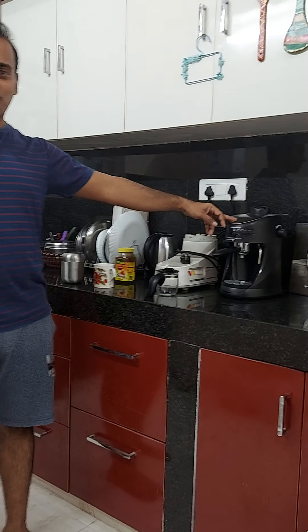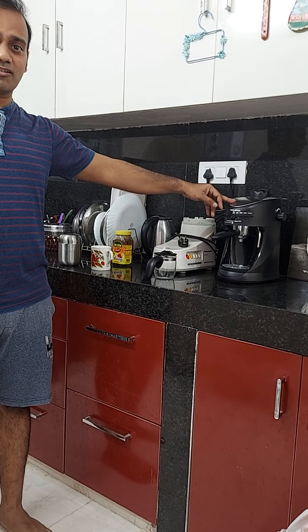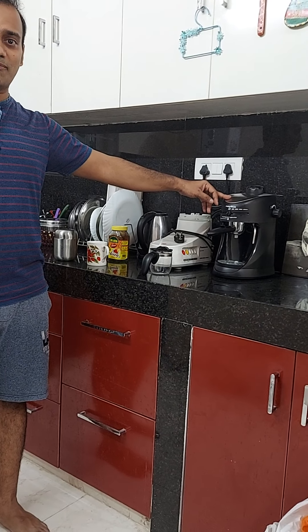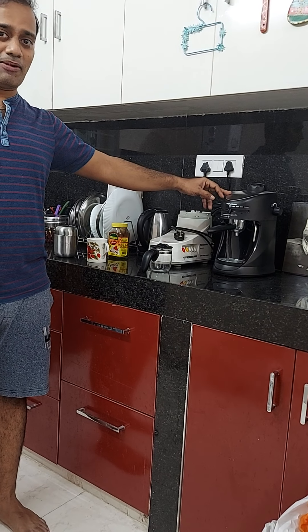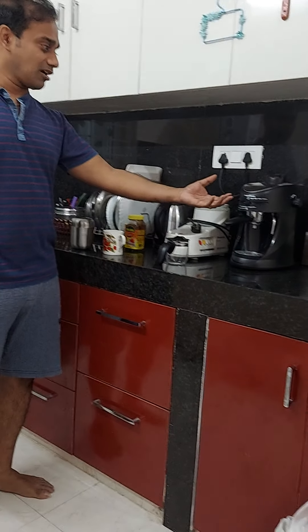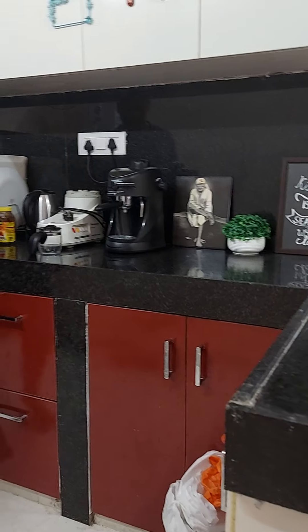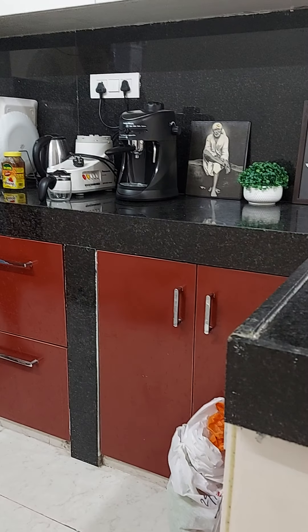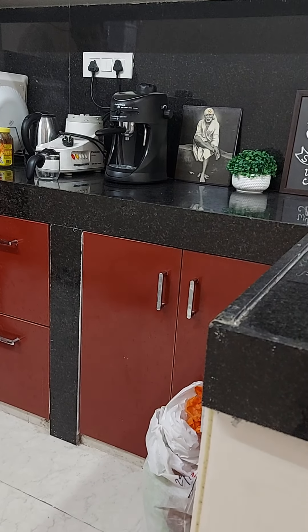Good morning friends, very good Sunday morning to all of you. I am Pahankumar. Recently I have bought this Morphy Richards Europa Espresso Cappuccino Maker. Today I felt like giving a demo on this one since I have been enjoying nice espressos and cappuccinos for over a week now. So before buying this Morphy Richards, I have gone through many reviews on the same product. Those reviews were extremely helpful in me making a decision. So I thought I will give it back by posting a video on YouTube.